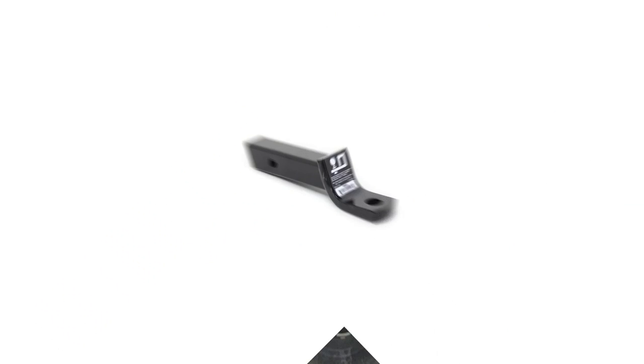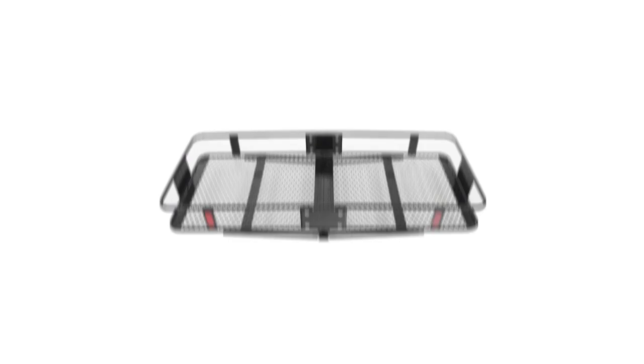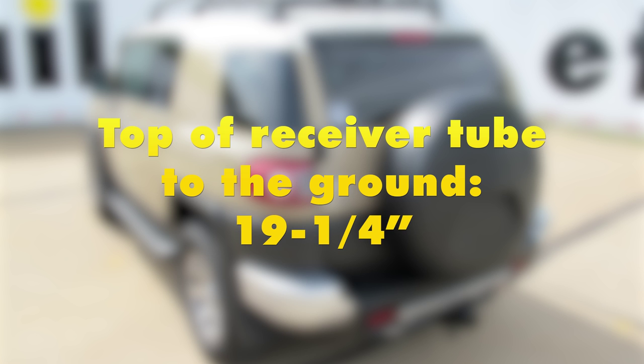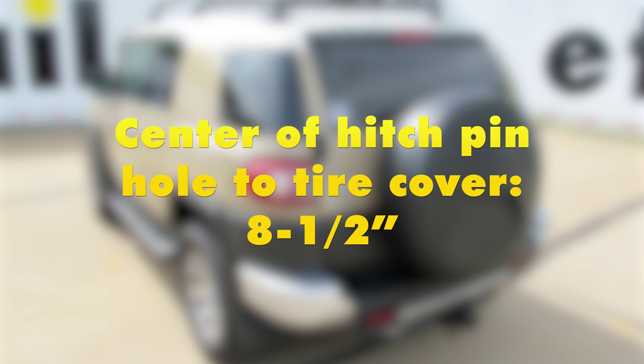A few measurements that will be helpful in selecting our ball mount, bike rack, or hitch cargo carrier: from the ground to the inside top edge of the receiver tube opening we've got about 19 and a quarter inches. From the center of our hitch pin hole to the outermost edge of our bumper it's two inches. And from the center of the hitch pin hole to the outermost edge of our tire cover, it's about eight and a half inches.